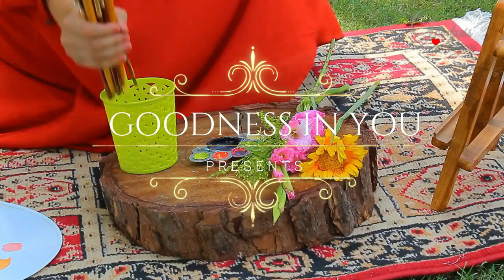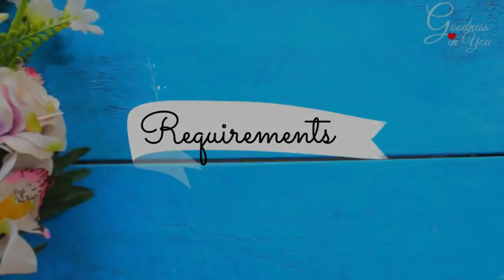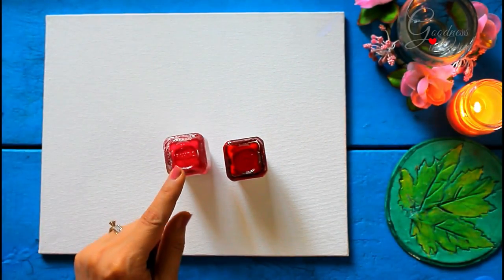Hello and welcome everyone. In today's video we'll be making a romantic couple painting, so let's begin. For this I am using a canvas — you can also use a drawing paper. For coloring we'll be needing pink and red acrylic color.